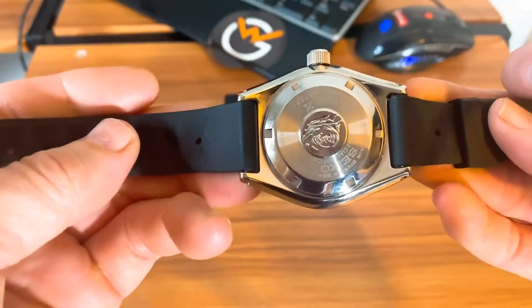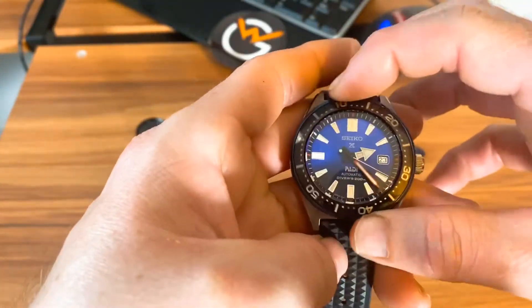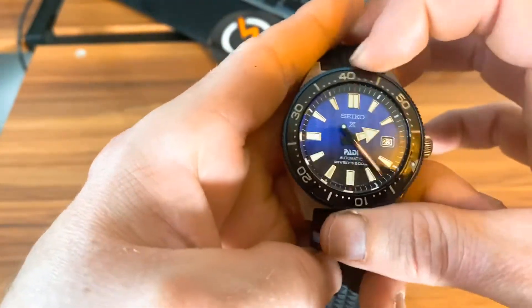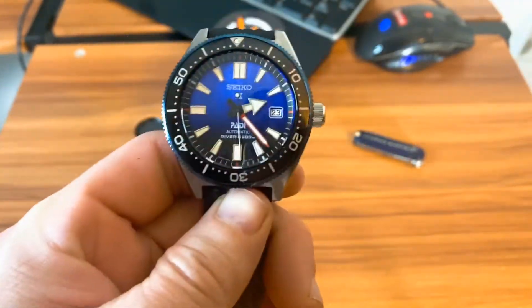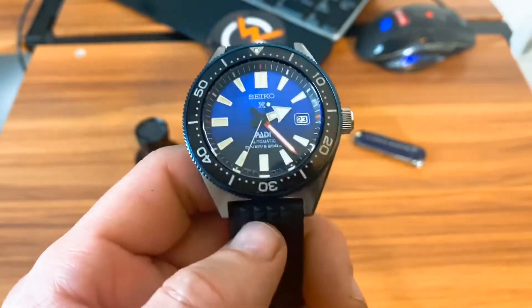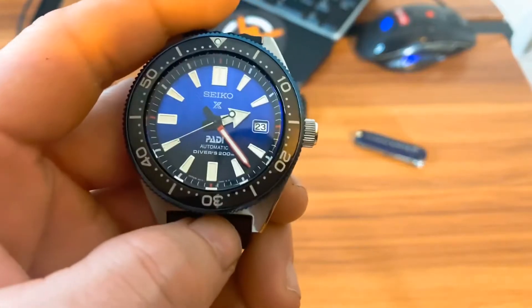It does have that cushion-style case, so it wears really great. I'll show you what it looks like on the case back — nothing too crazy. I do believe this is a ceramic bezel, and the bezel alignment is actually pretty good — not like a lot of Seikos. This one looks like it lines up pretty well. Of course, this is a PADI — the Professional Association of Diving Instructors — certified piece, which is really killer. It is 200 meters water resistant with sapphire crystal.